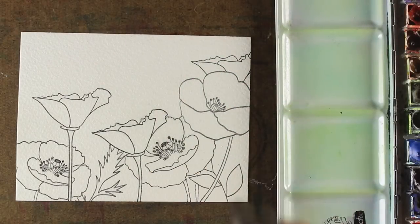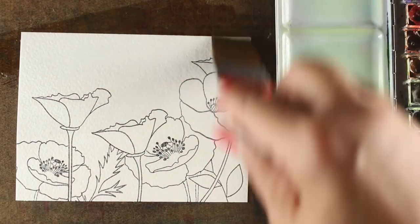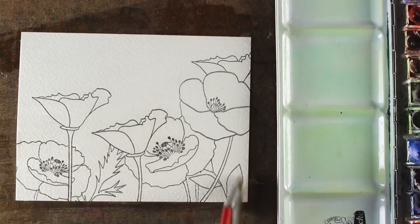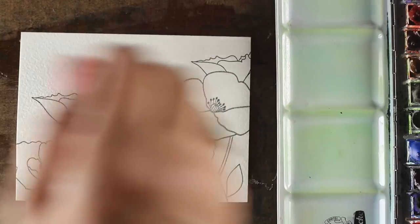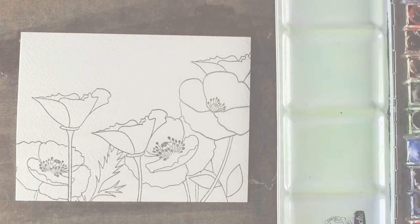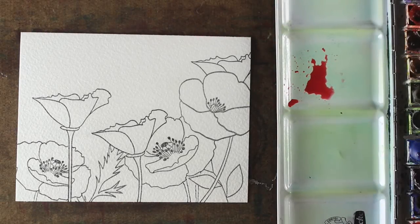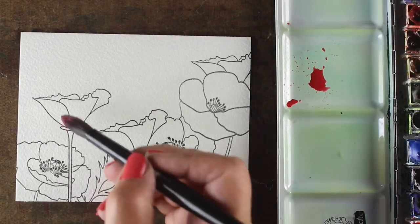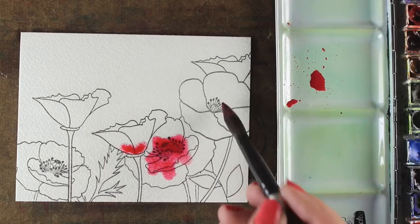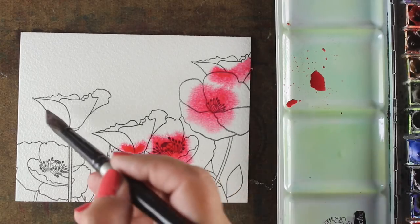I've stamped them onto some watercolor paper — this is Arches. I believe it's the rough that I use, but you could also use the cold press. I've sprayed on some water and I'm spreading it out because I want kind of an even coating of water on here, but I don't want it puddly. So I'm going to let it dry for just a minute so that it's not super shiny. I want it wet enough to move the pigment, but not so shiny that it just puddles everything, because I want to be in control of where it puddles and when.